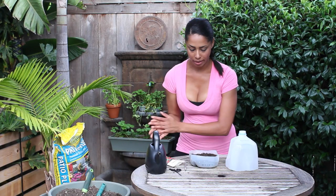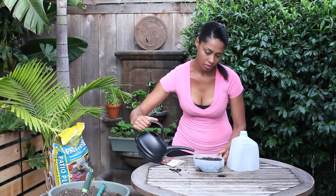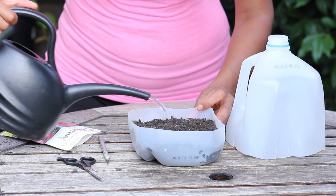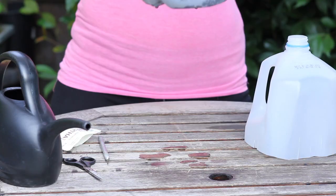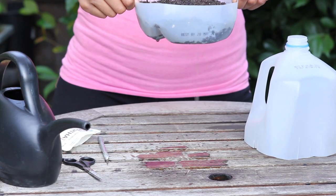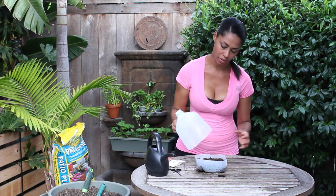Then I'm just going to water it in like so, making sure my drainage holes that I've poked are working — which they are. It's going to keep it moist but not soggy, so the seeds can germinate without being too wet.